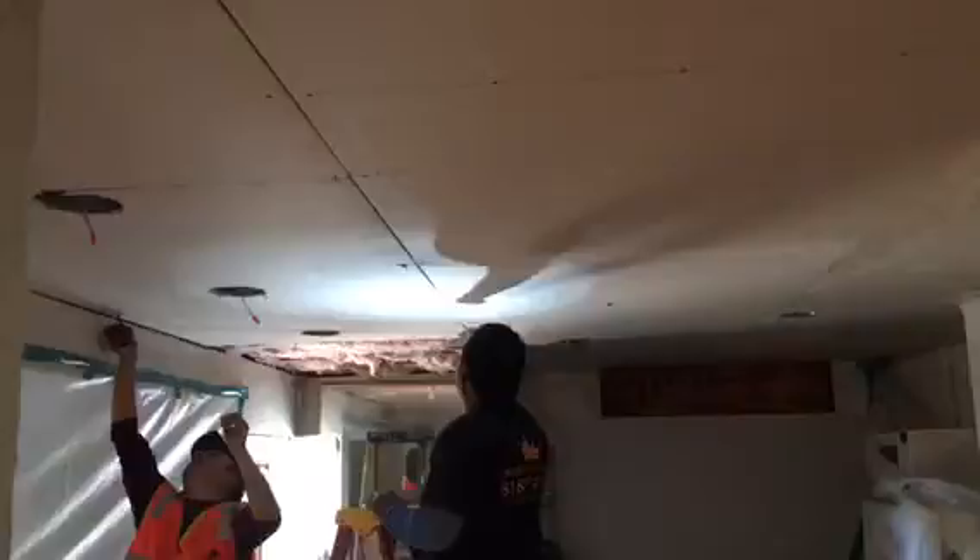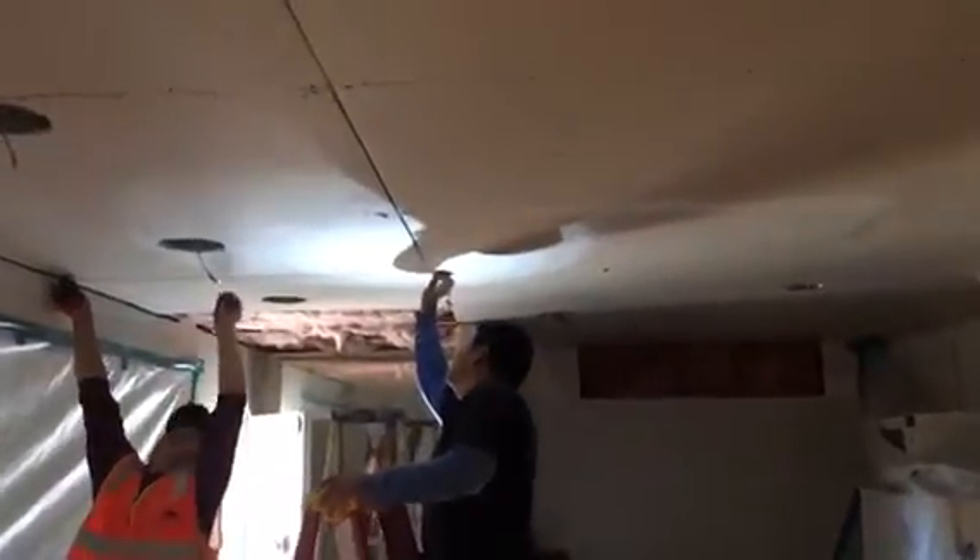Now installing all the drywall — patching, loading everything, making sure that all the seams are filled up.